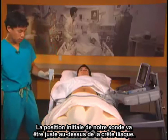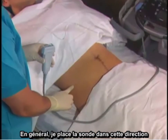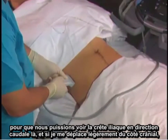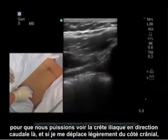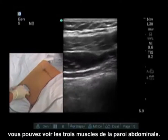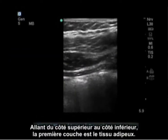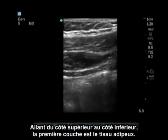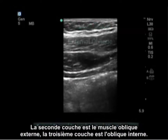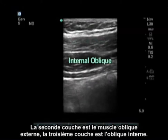Our initial probe placement is going to be just above the iliac crest. I usually place the probe in this direction so we can see both the iliac crest caudally and, moving slightly cranially, the three muscles of the abdominal wall. Going from superior to inferior: the first layer is adipose tissue, the second layer is external oblique, and the third layer is the internal oblique.